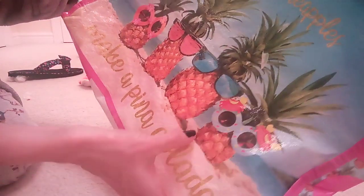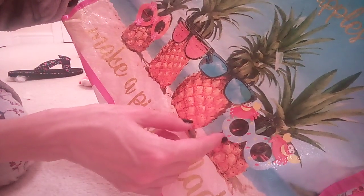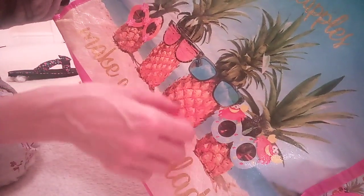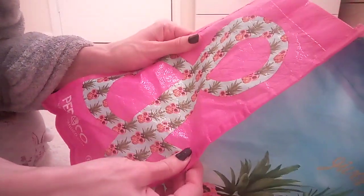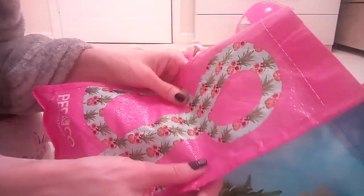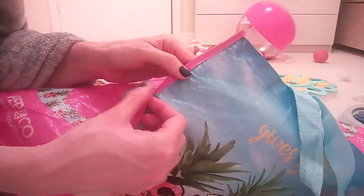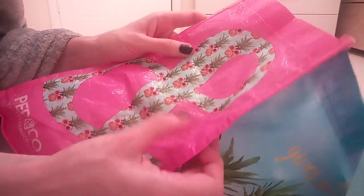And we've got four pineapples on the beach. This is my absolute favourite colour. This is a nice colour combination, like blue and pink.